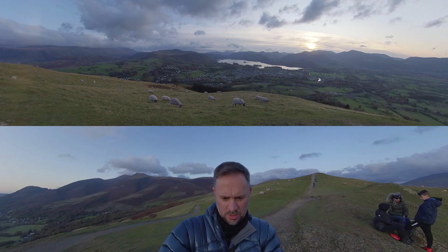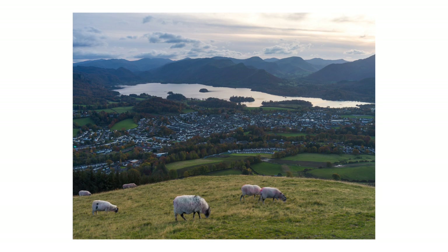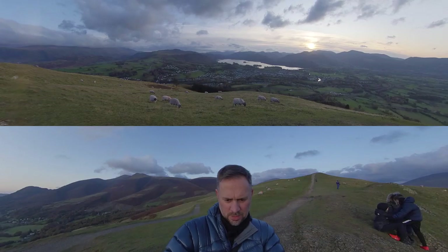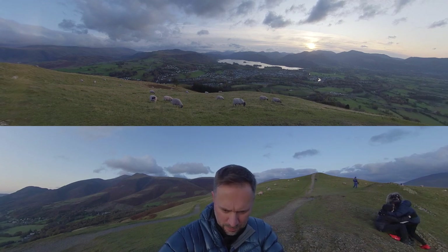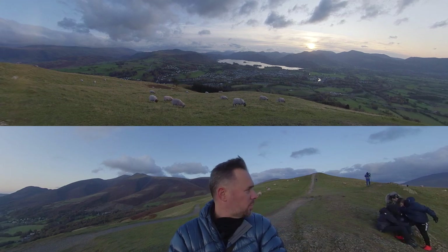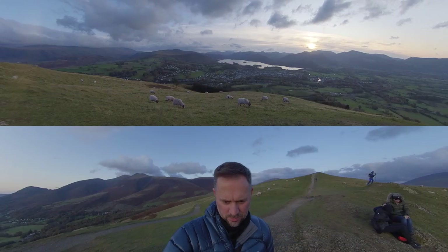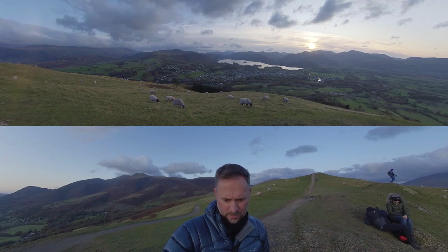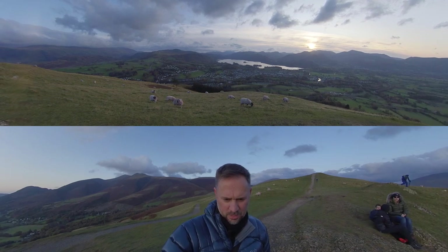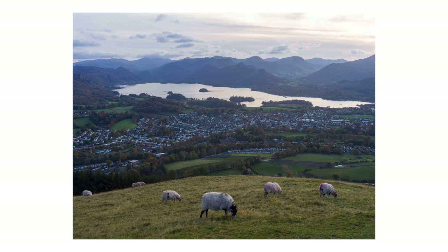See if I can get these sheep in the foreground here — not sure that they'll add anything to the image, but they're here. It's a bit much asking a sheep to stand still for half a second, isn't it. I'll take the filters off the camera and that'll give me a better chance probably.